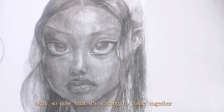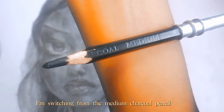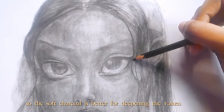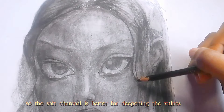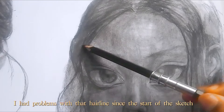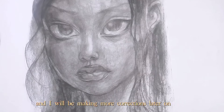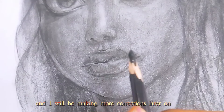So now I'm switching from the medium charcoal pencil to the soft charcoal. The medium can only get so deep, so the soft charcoal is better for deepening the valleys. I had problems with her lines in this part of the sketch and I'm making more corrections later on.